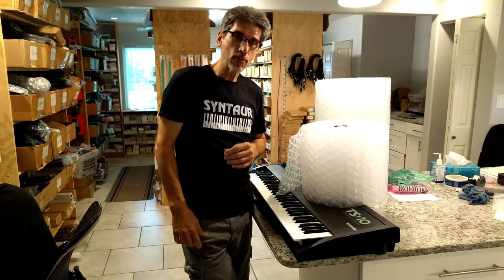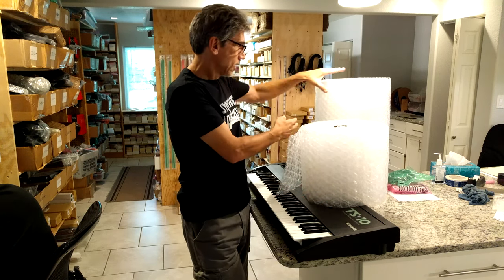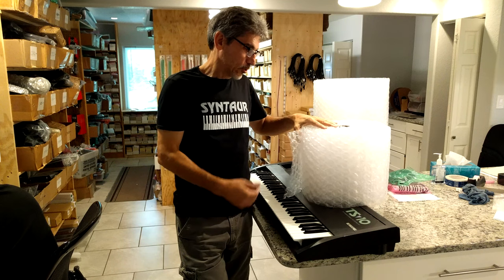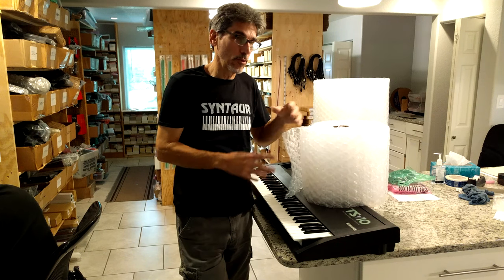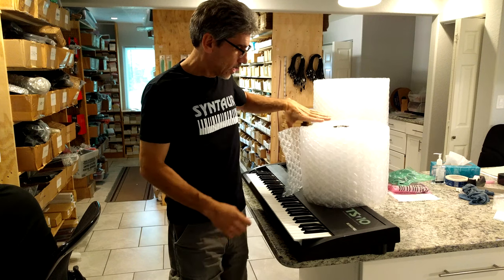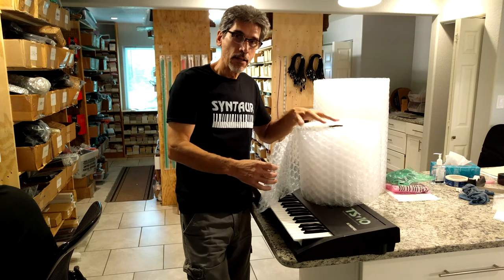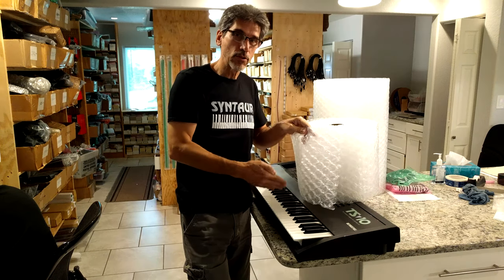One quick word about bubble wrap. We have two different sizes here — a 12-inch width and a 24-inch width. I like to use them both just because we have them here. These are new rolls, which makes it easier since we do so much packing, but if you've scavenged some from somewhere, by all means reuse and recycle them. The one thing I want to say is when you wrap something in bubble wrap, you have the bubbly side and the smooth side. I like to wrap it with the bubbly part to the inside, leaving the smooth side to the outside.